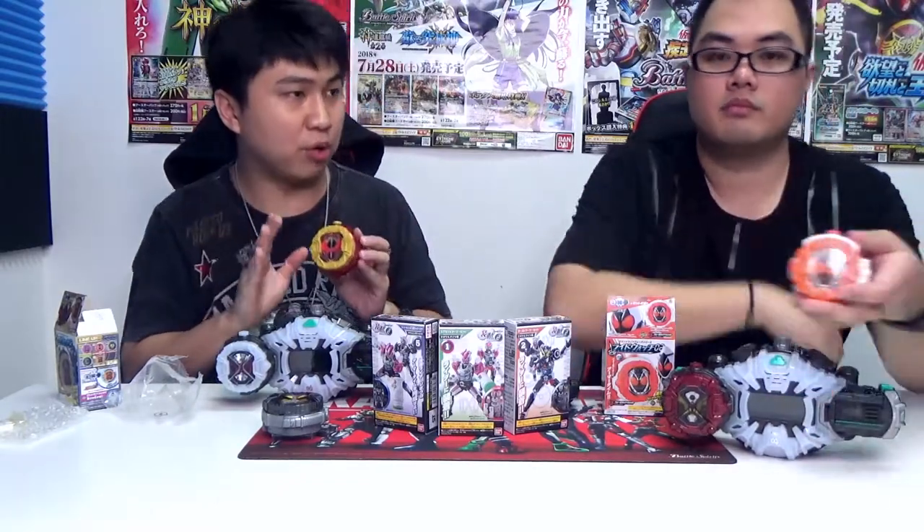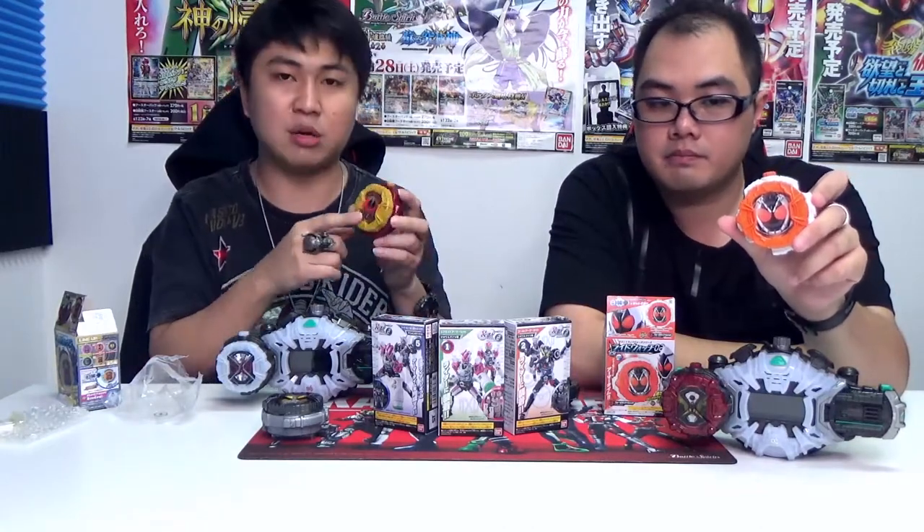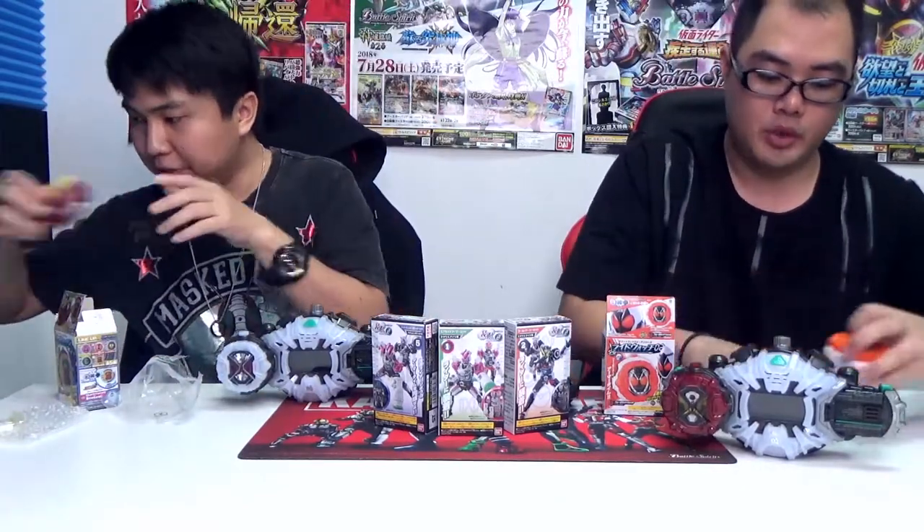This is a very good collector edition item when you want to collect all the riders' Rite Watches, because only the Shokugan will produce some of the lesser-known riders. It's perfect for collecting if you are not very focused on the mechanics of the DX Rite Watches. So with that out of the way, let's move on to the next product.